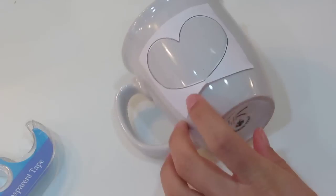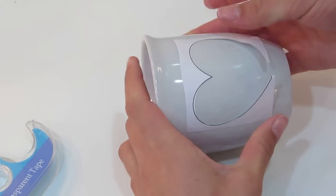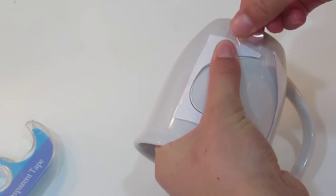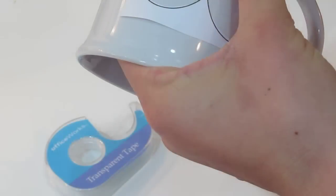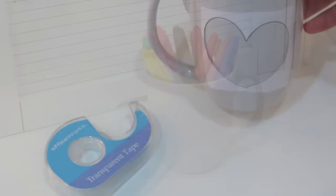Since my mug was round, I had a little bump in the middle, so I just snipped it and then taped it down on either side, and it actually worked out really well. You might get a bump, you might not — it just depends.